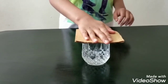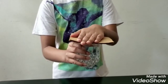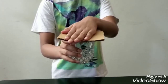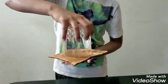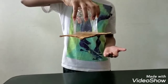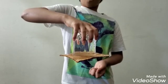Gently tip it over and just leave it. See, the water is not even dripping. See how cool the project is!